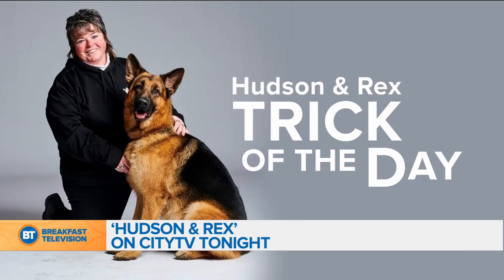I love it. It's so good for all of you dog owners out there — this next segment is for you. We're joined live via Skype by Sherry Davis and Diesel, a.k.a. Rex from the star of the hit show Hudson and Rex. Good morning, Sherry and Diesel.